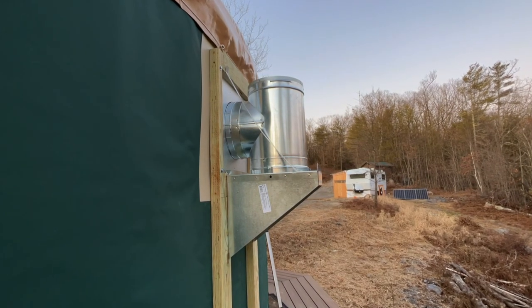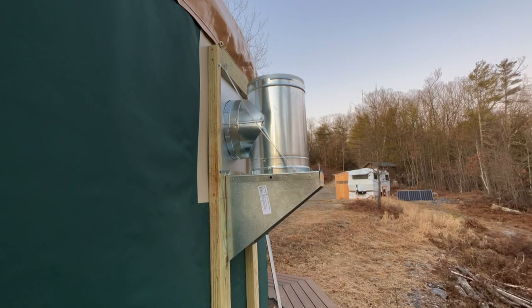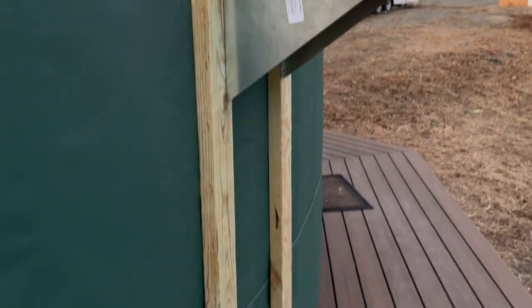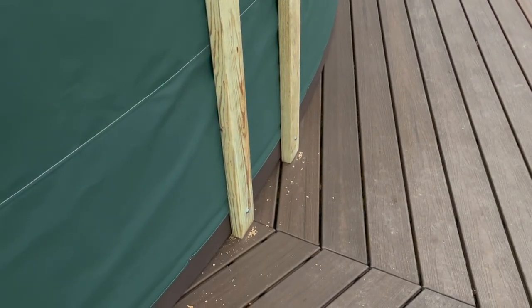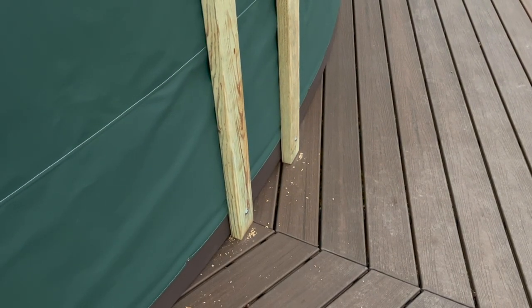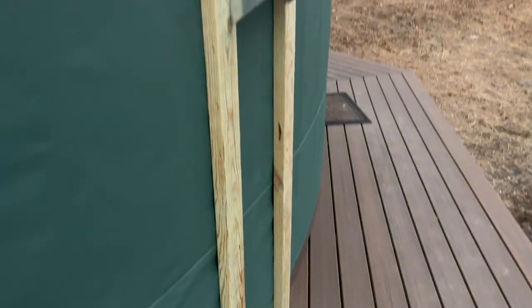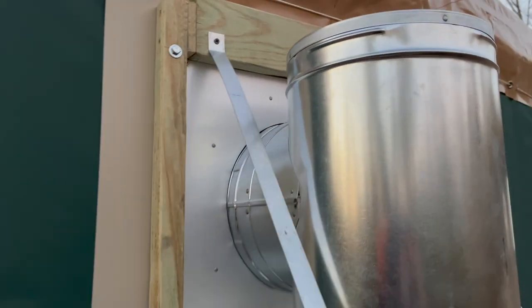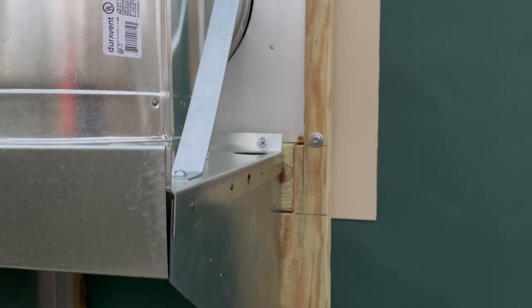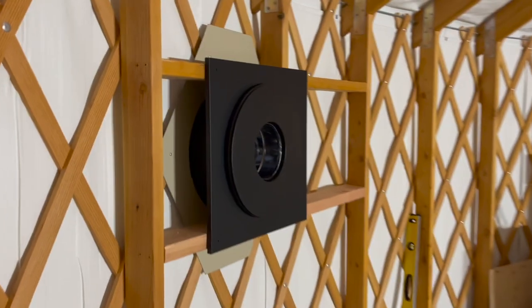The outside tee is finally done. Everything's secured to the wall. We've got quarter-inch lag bolts going into the sub-fascia, the bender board, and the sub-fascia at the bottom, and it's also sitting on the deck so it's got extra support there. At the top, I've got five quarter-inch lag bolts, six inches long, going into the cross members I put on the inside.